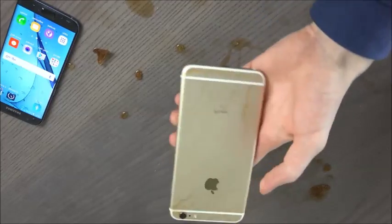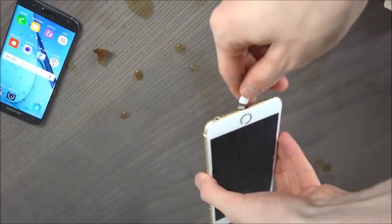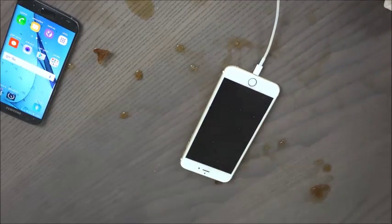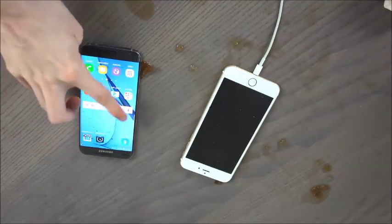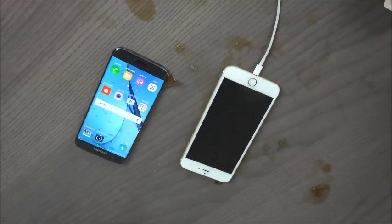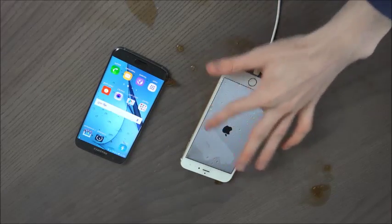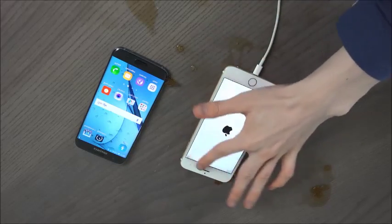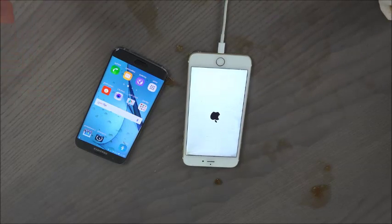So I'm just going to clean this one off a little bit more and then I will get back to you. Okay, so I am back — it's still kind of wet here, but this is the moment we've been waiting for. We are going to try to charge it. I cleaned off the port a little bit. This is going to be the first charge test — will it work, or will it make the S7 the winner? Okay, we're going to try. Let's go! Does it charge? Oh my god — it does! It is on! Oh my god, it charges!